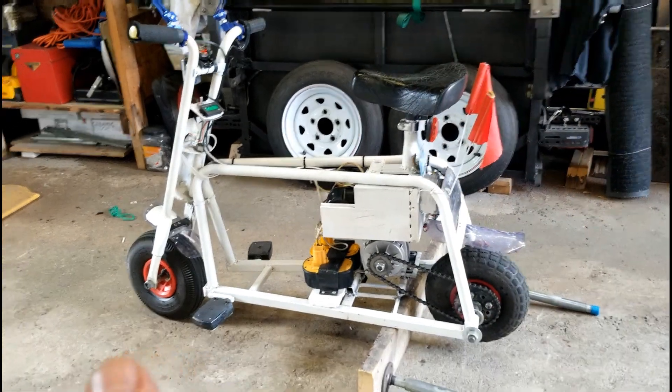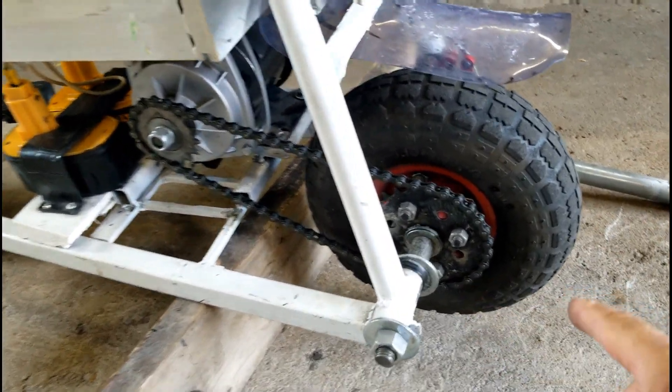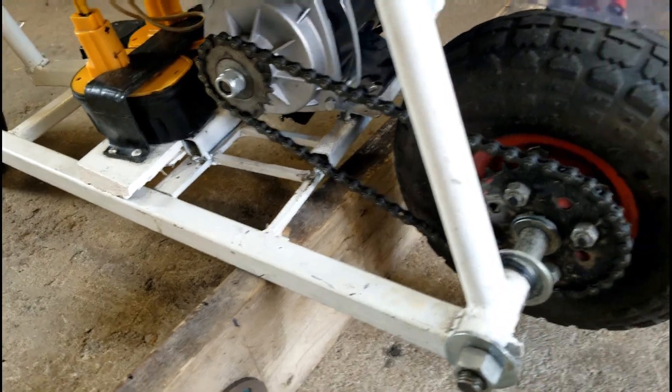You're going to notice the wheel wobbles a bit, but when I took it out for a spin it doesn't really wobble — it only wobbles right here. The reason is the sprocket I connected to the wheel is a little bit off, but it does do the job.